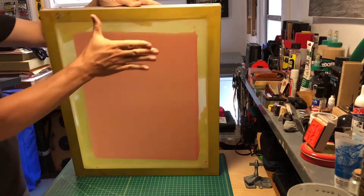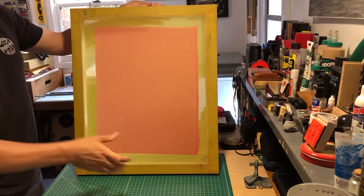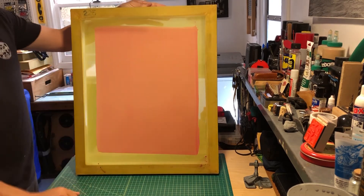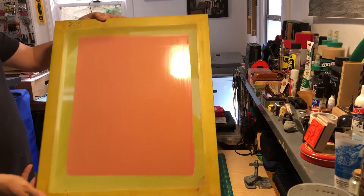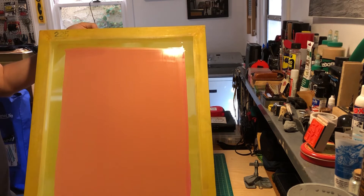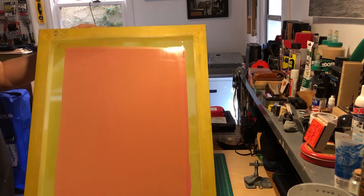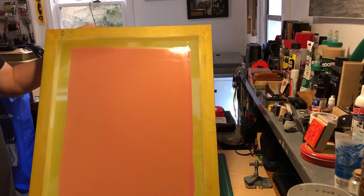If you don't lean the screen back and do that shimmy, when you pull the emulsion off it will drain down. So one clean coat on the back side of the screen, then put this in the darkroom dry box. It will take between four to six hours to completely dry and cure, and then you can expose your screen.